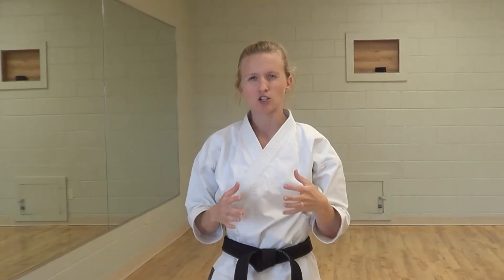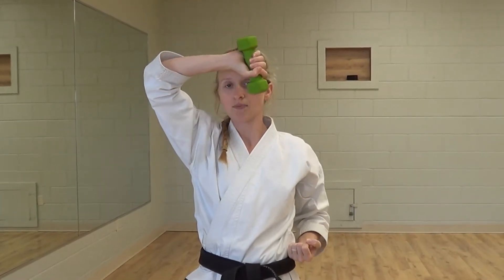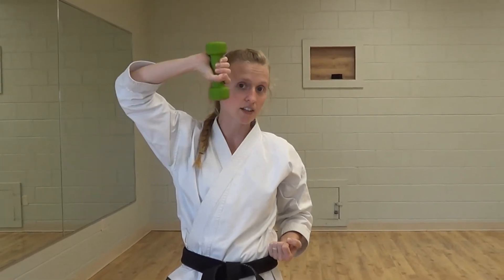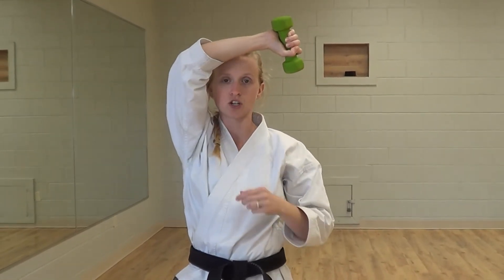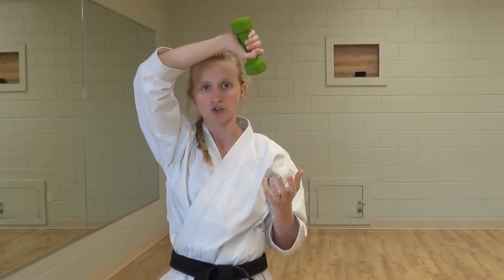You can train this by standing in front of a mirror, or you can challenge it with some resistance. I have a really light dumbbell here. If your arm goes out to the side, you'll feel a propensity for your hand to fall down slightly. You can resist it and hold up, but you'll feel the majority of the strain on the back of the triceps. If your arm is in the correct position, you'll feel it more in the shoulder.